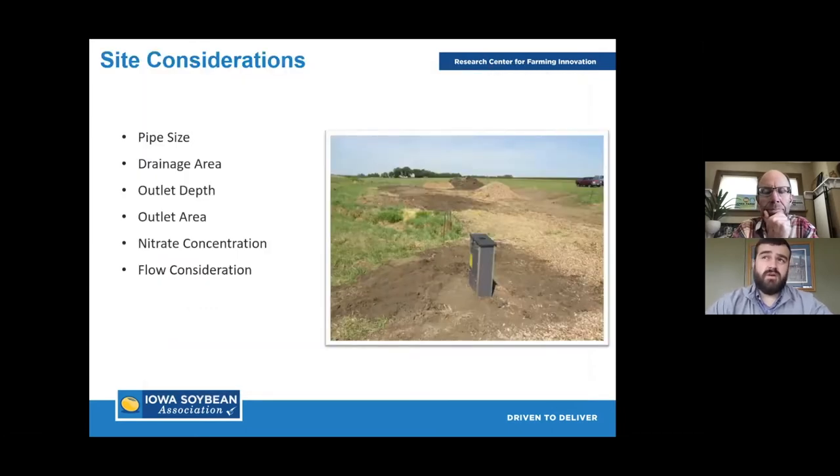Now we dig into bioreactors and there are a lot of preliminary questions to make sure it's the right fit and will work for your farm. Where is the outlet? Are there any surface intakes on that tile drainage system? If there are surface intakes, are they open to converting those to an alternative — a French inlet, blind inlet, or blind outlet? Pipe size and drainage area are closely connected — more than likely one reflects the other. The sweet spot drainage area is often 20 to 30 acres, maybe up to 80.